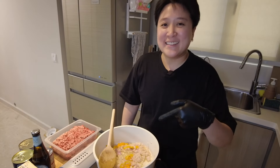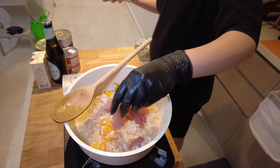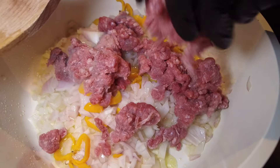And now that the onions are translucent, we're gonna add our beef. I'll try to break it up right now so I don't have to do so much work with the spoon.